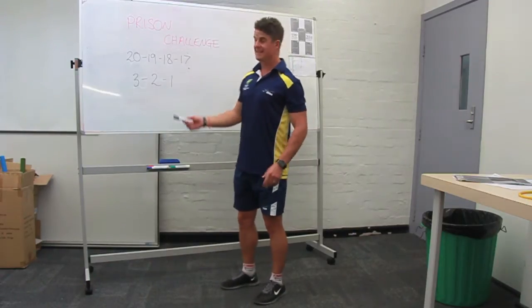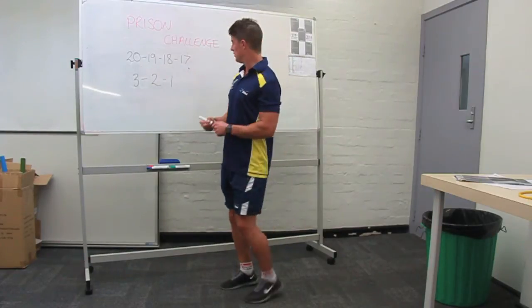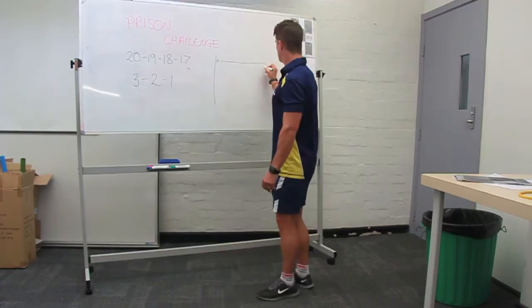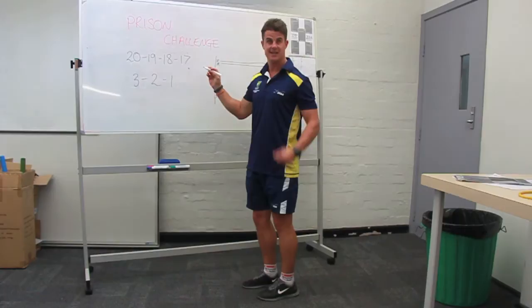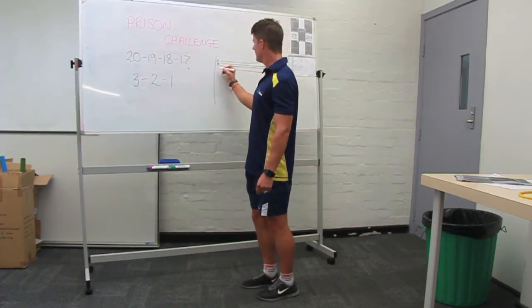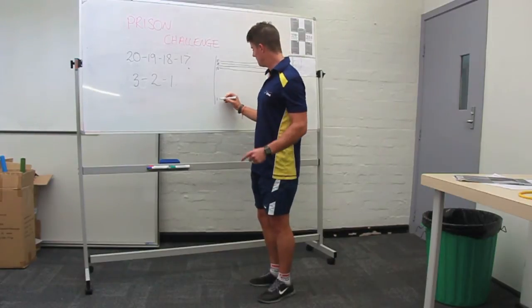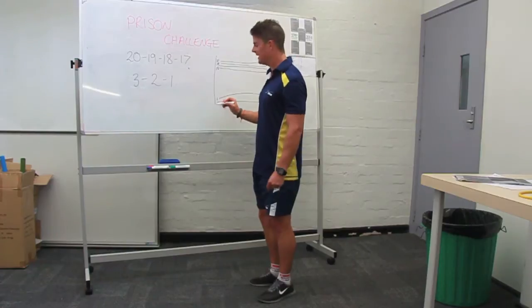What it is, is a pyramid of burpees. Students are going to line up in a line, they will do 20 burpees in a row, then they'll walk 25 metres, come back and the next time they're going to do 19 burpees. Once they've done those 19 burpees, they walk the 25 metres around the cone, come back and they do 18 burpees. Students continue to do this all the way down the pyramid until they finish one burpee, walk and then they get back. Whatever the time is there, that's their score.